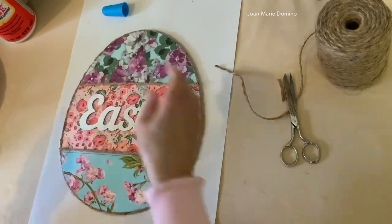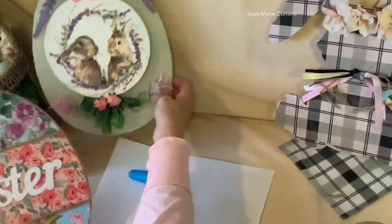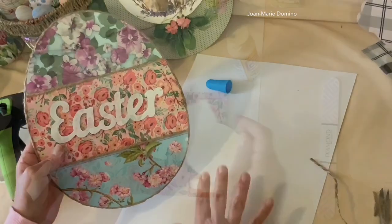It looks like Easter egg number two is now ready. And there's Easter egg number one. Now before you go anyplace, I have one sneaky little project for you.